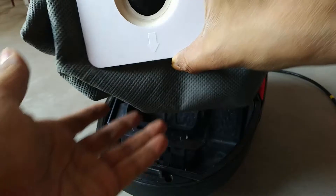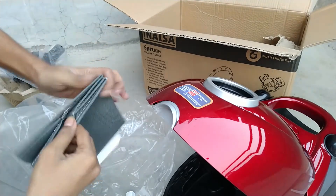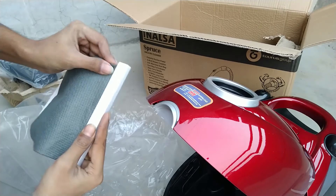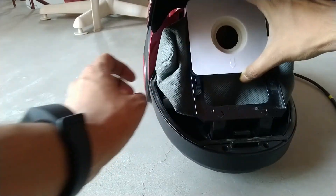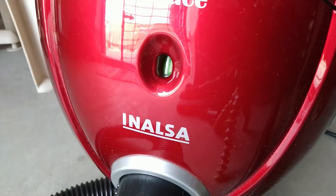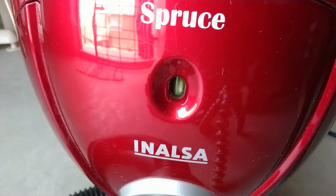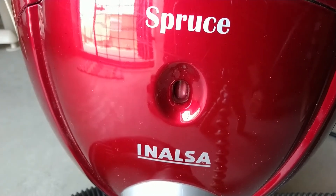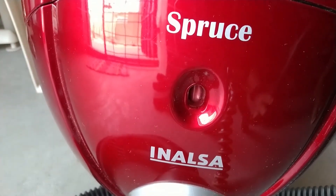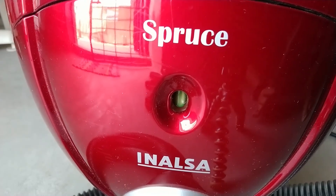Now let's talk about the dust bag cleaning. When it gets full of dust, you have to open the backside and throw all the dust outside your home. Very easily clean the dust bag. Then lock it and keep it back in place. There is an arrow icon — give the arrow icon to the bottom of the vacuum cleaner, press the lock, and it will be locked. A cool feature is that when the dust bag gets full of dust, the green color indicator on top turns red when the vacuum cleaner is switched on. If you see a red color notification from this top panel, you need to remove and clean the dust bag.